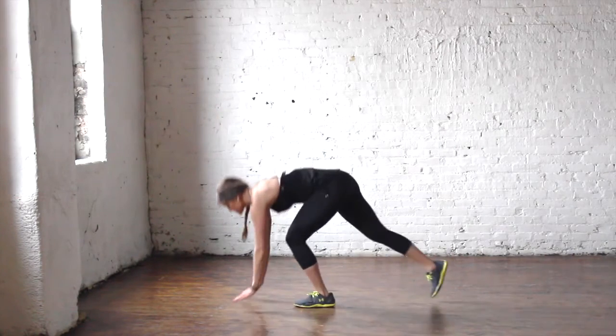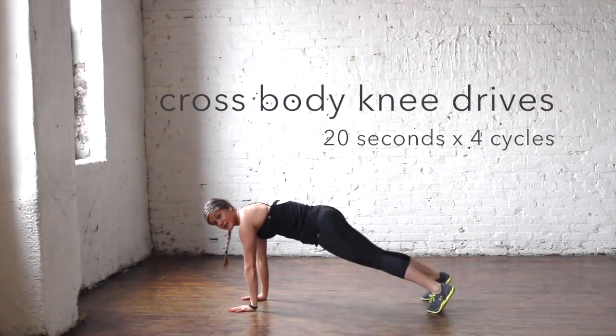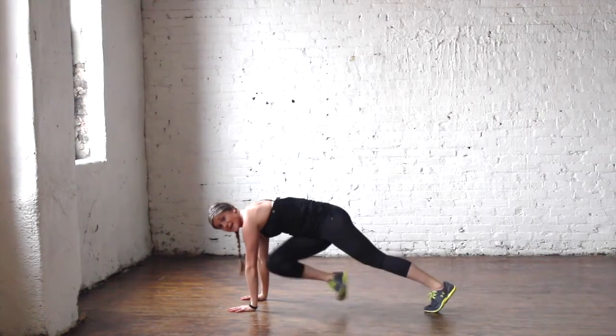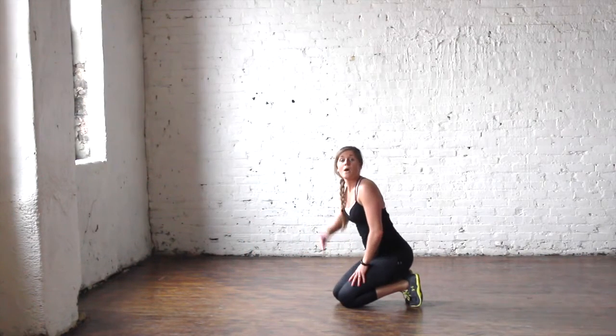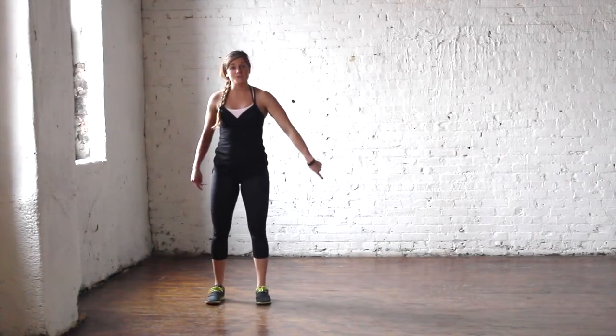Taking it down to the ground for your second move: plank cross-body knee drives, letting the heart rate recover. Drive right here for 20 seconds. After 20 seconds you get a 10-second break, then you repeat for more cross-body knee drives.